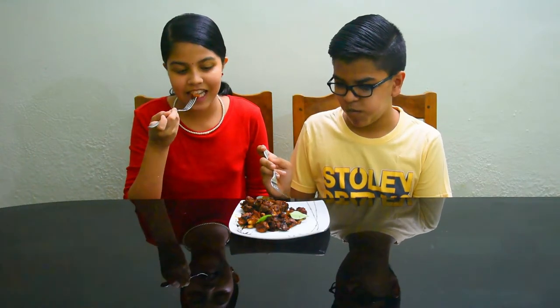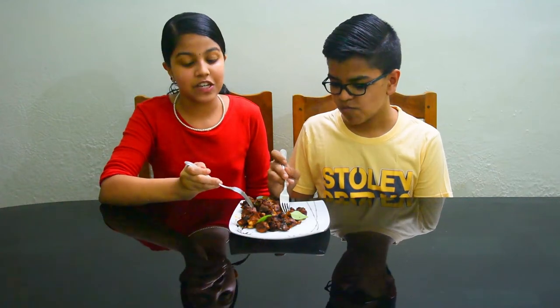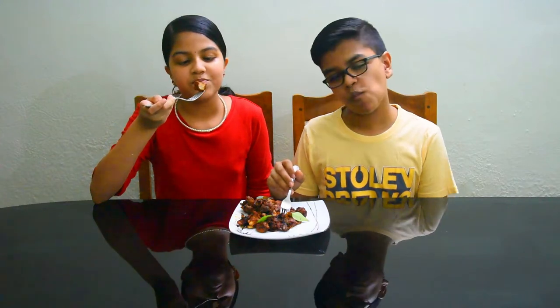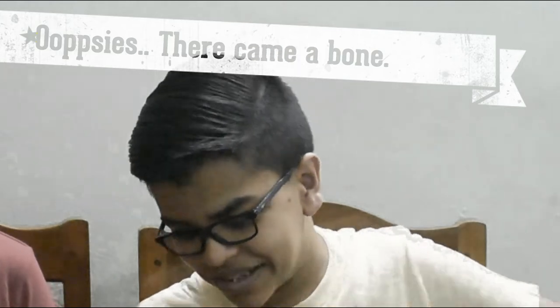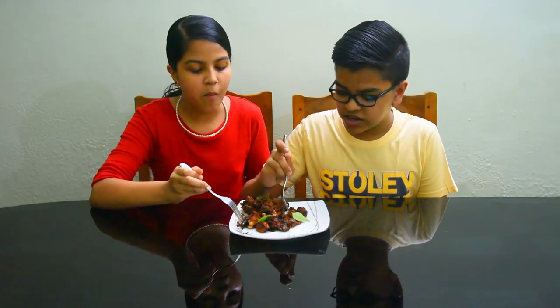We'll add some sweetness for flavor. I'll add some tea, some bread, some sugar, and some milk. Let's start with the chicken.